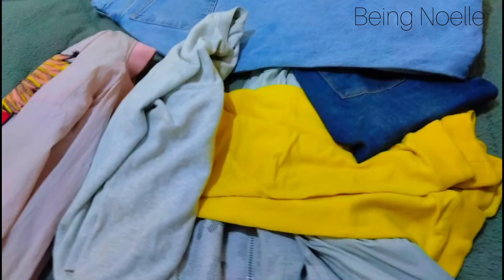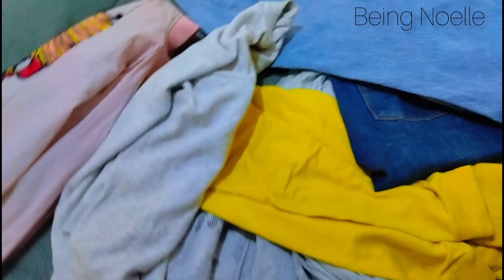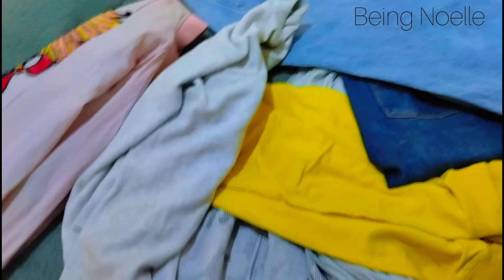In today's video I'm going to show you the correct ways of how you should be folding your clothes. I want to prove you wrong — whatever method you have been using is totally the opposite. Stay with me because what I'm about to show you is going to blow your mind. If you're the person who wakes up finding it hard to get an outfit of the day, waking up and jumbling clothes looking for an outfit — baby girl, baby boy, this is for you.